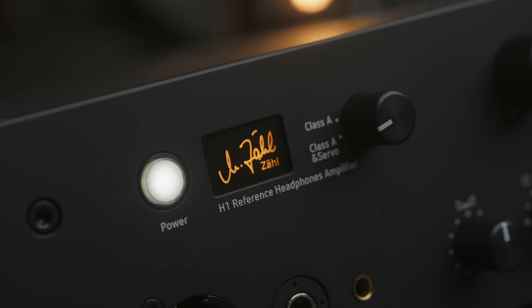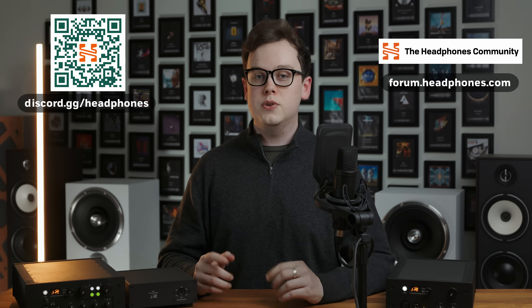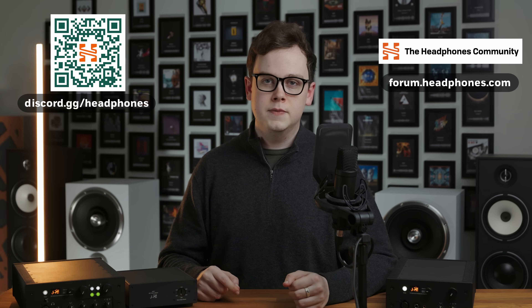I hope you enjoyed this video. If you've got any questions about the H1, the HM1, or anything else relating to headphones, music, DACs, amps, or gear, then come and say hey on the Headphones.com Discord server or the Headphones.com forum, and I and other audiophile enthusiasts will endeavour to help. Until next time, thanks for watching.